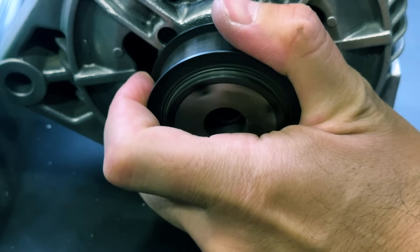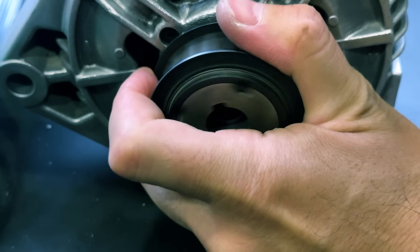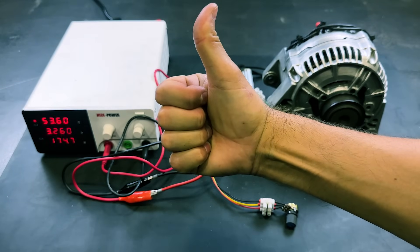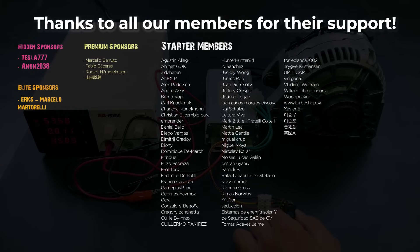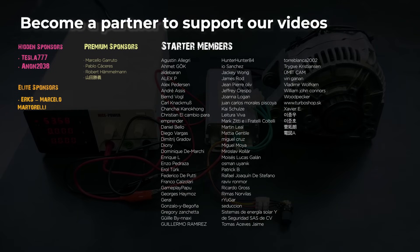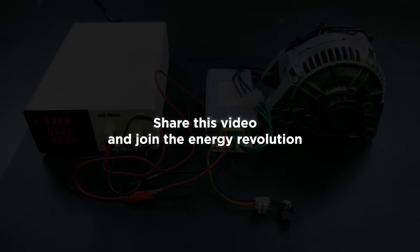It has significant power. Leave us a like if you enjoyed this video — it will help us continue creating content. Thanks to all of our members for their support. Become a member to support our videos. Share this video and join the energy revolution.